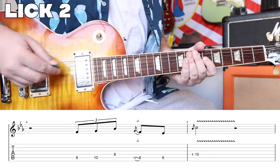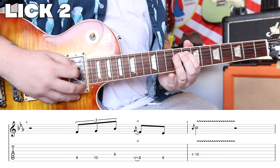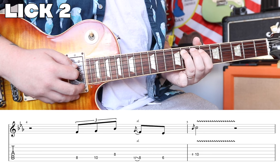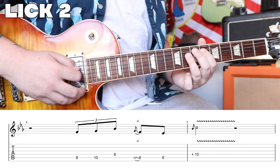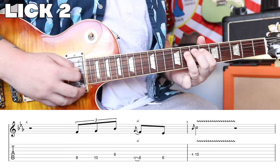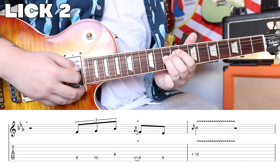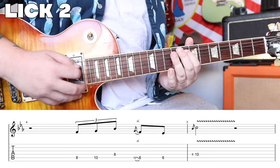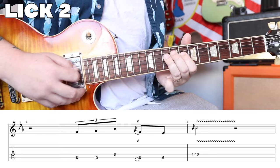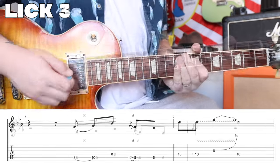This next lick is a lot shorter and it starts halfway through the measure on the third beat. You're gonna hammer 8 to 10 on your A string, up to 8 — that's a triplet. Then come down to 10 and slide to 8, grab the 6th fret, then slide 8 to 10 on the D string again. Really slowly: triplet, four-and-one, two-three-four. And you're right there on the root note, right in shape one.